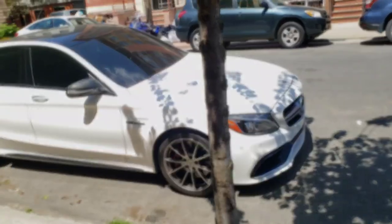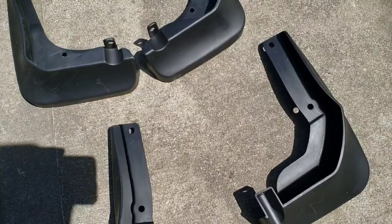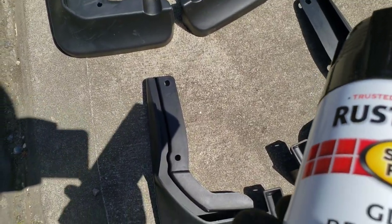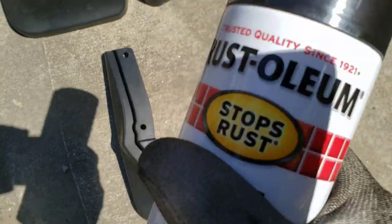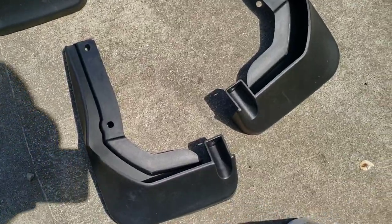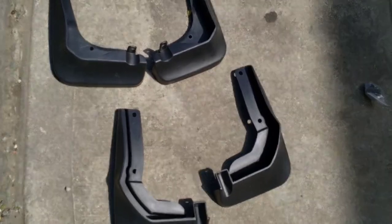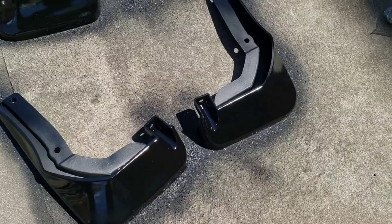These mud flaps come unprimed. I'm going to use Rustoleum black regular spray paint — nothing too crazy. Got to put them in an area so leaves don't fall on them, but pretty much give them about three coats and we'll see how it turns out. First layer is on; I'm going to give that about five to ten minutes to dry in the sun.